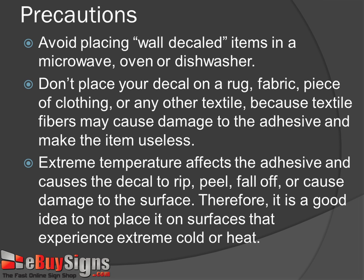Step 12: Extreme temperature affects the adhesive and causes the decal to rip, peel, fall off, or cause damage to the surface. Therefore, it is a good idea not to place it on surfaces that experience extreme cold or heat.